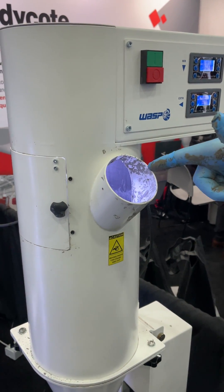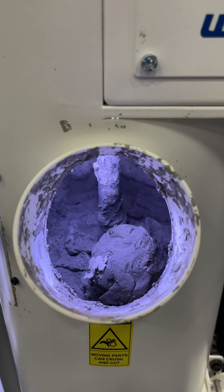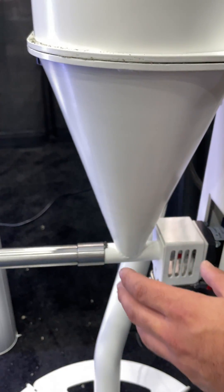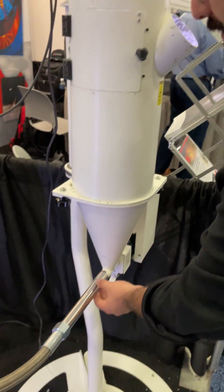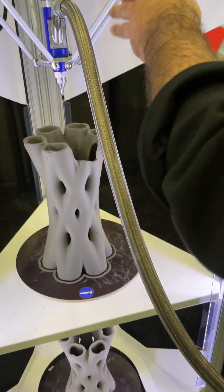Inside we have a mixer that mixes all the material and pushes it throughout the cone. While pushing, the mixer takes out all the air bubbles and the extruder pushes all the material inside the extruder.